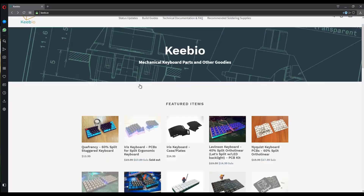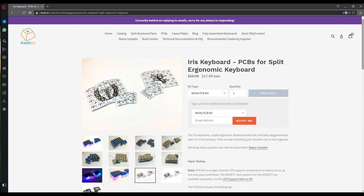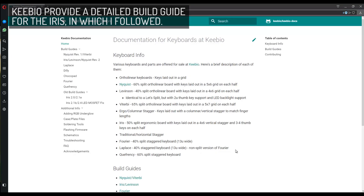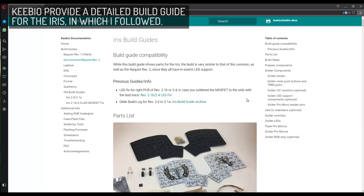One thing that I've really enjoyed seeing is the community grow, which has brought so many options, in particular budget DIY options. And one vendor that has really really impressed in this regard is Kibio, offering a range of very interesting keyboards.